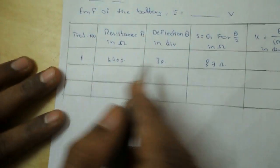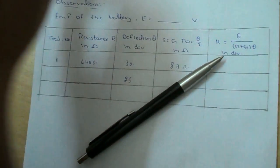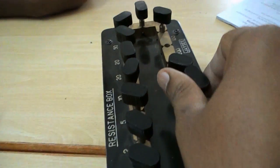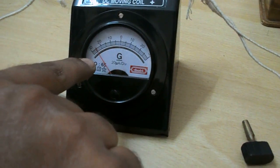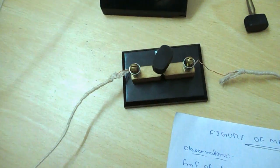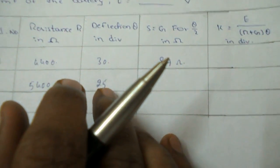For the second trial, take deflection theta of 25 divisions. Remove key 2, and adjust the resistance to get 25 divisions — applying 5400 ohm. The deflection is 25. Now close key 2 again and apply shunt resistance until the needle comes to 12.5 divisions (half of 25). The shunt resistance equals 87 ohm again.